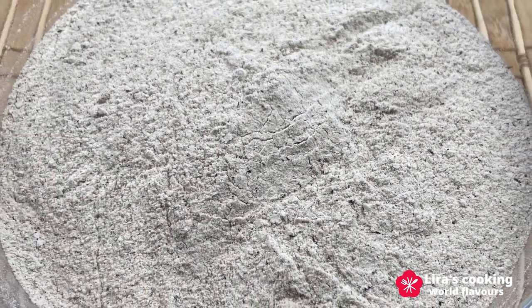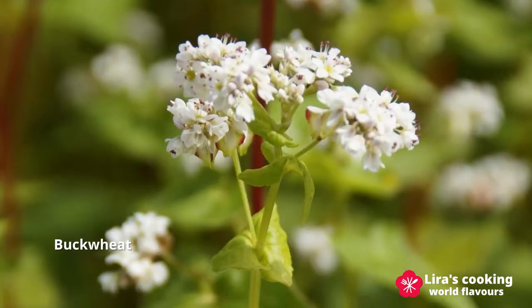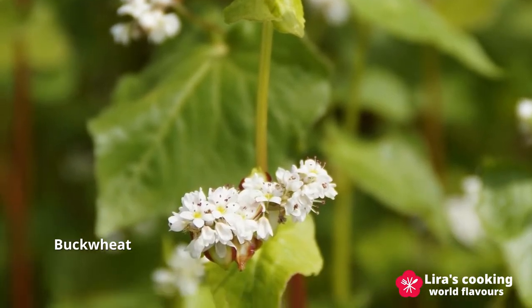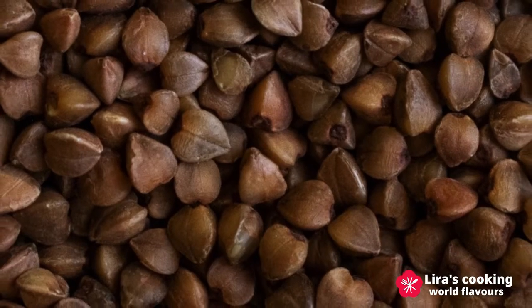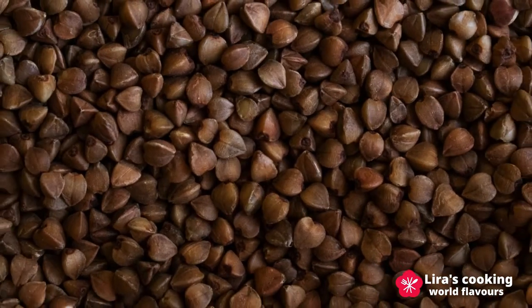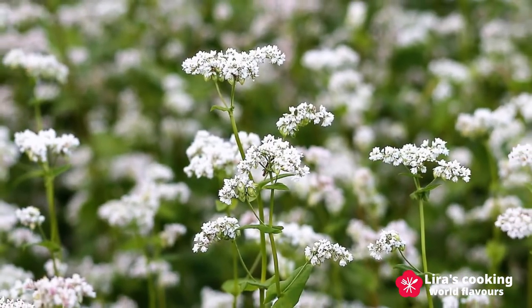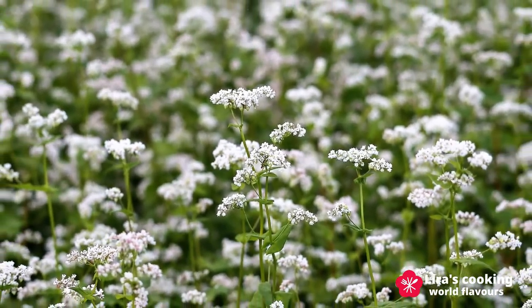Before starting, let's take a look at the main ingredient of this dish, the buckwheat flour. Buckwheat is not related to wheat or cereals. It consists of the seed of a broad-leaf flowering plant. It is gluten-free with many nutritional benefits and excellent health properties. It helps to lower your cholesterol and blood pressure and is good for the digestive system. It originally came from South China thousands of years ago and then spread to the Middle East and Europe.